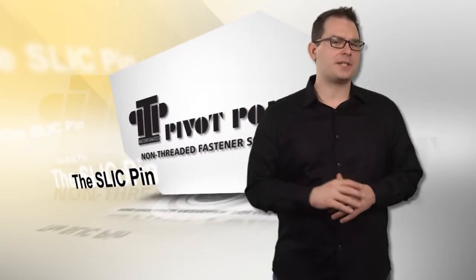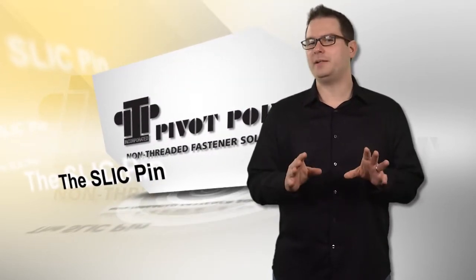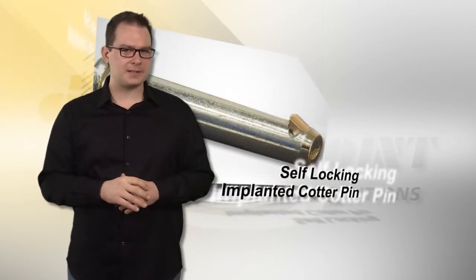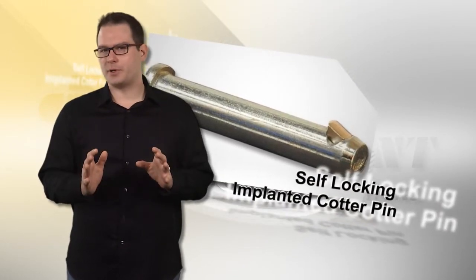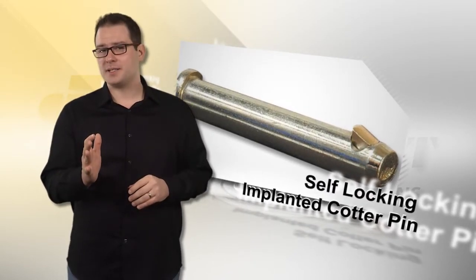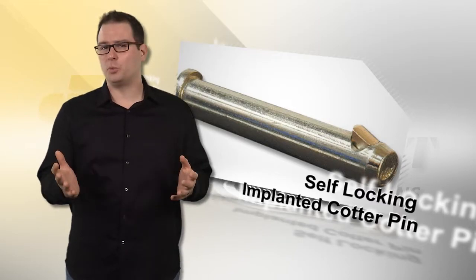Pivot Point Incorporated is proud to present the new Slick Pin — a pin and a cotter all in one. Slick is an acronym for Self-Locking Implanted Cotter Pin, and as the name implies, it is a pin and cotter all in one.